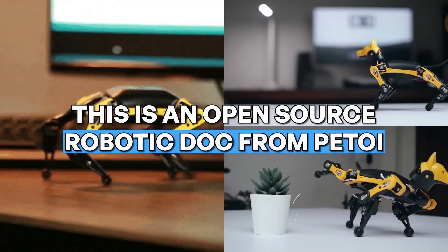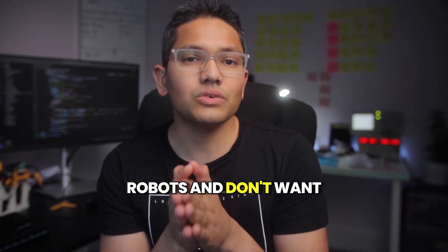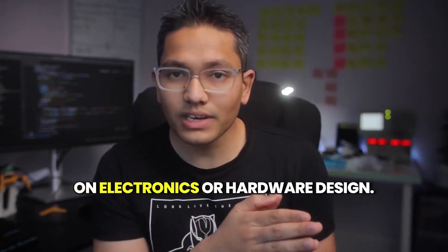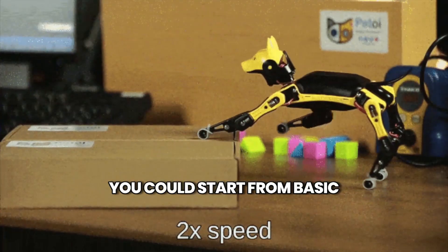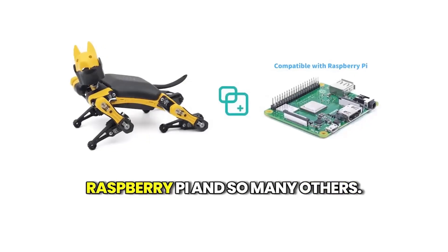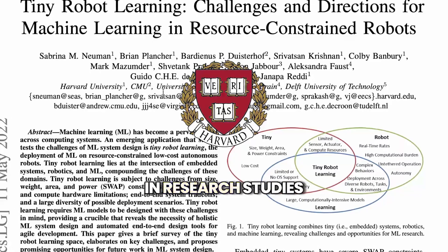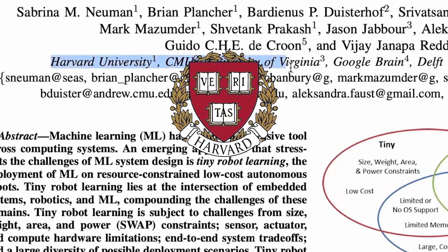This is an open source robotic dog from Petoy. This video is specifically for those who love programming robots and don't want to spend a lot of time on electronics or hardware design. You could start from basic programming and go all the way up to advanced systems like ROS, Raspberry Pi, and so many others. This robot is even being used in research studies by some of the big players in the robotics field.